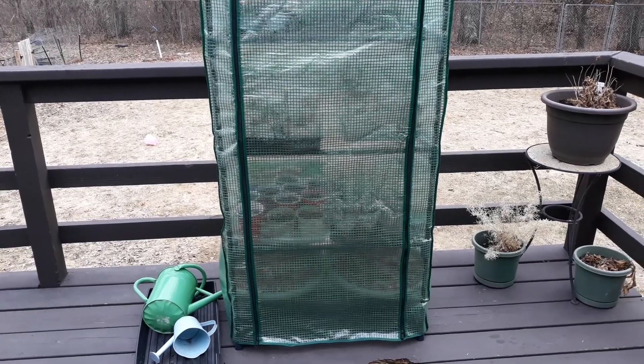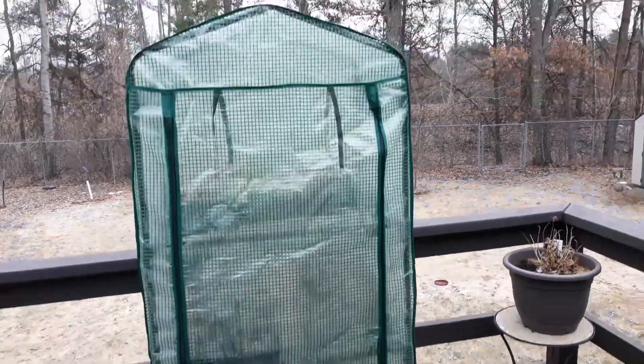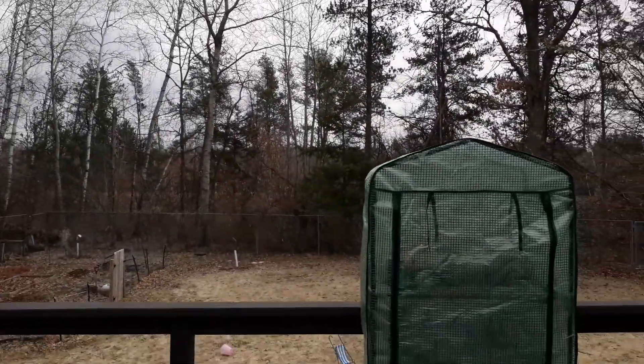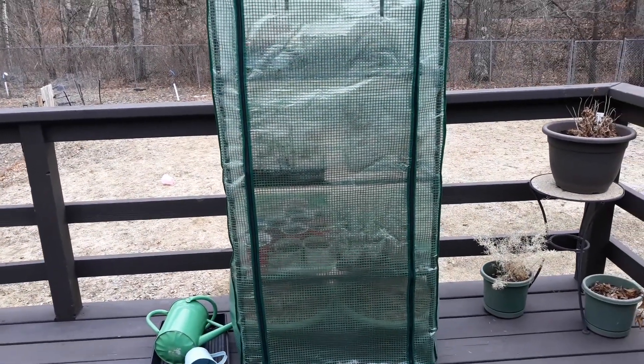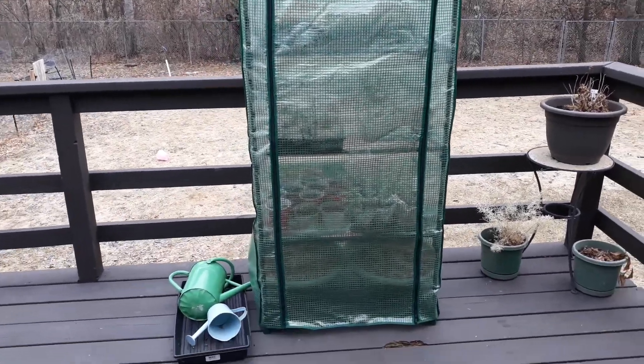It is April 6th in northern Minnesota. We're at 60 degrees today and it is cloudy and overcast, which is perfect. You don't want to transition your seedlings outside if it's a really bright day because it can kind of shock them when they're used to growing inside.